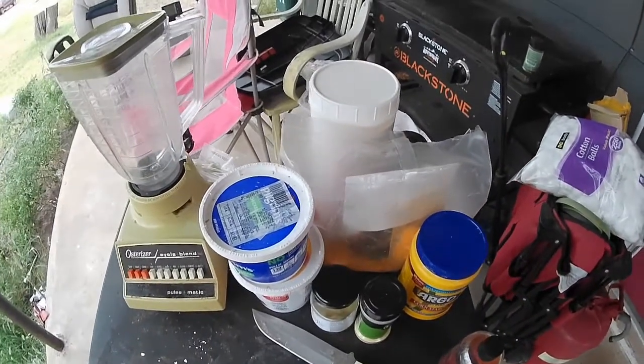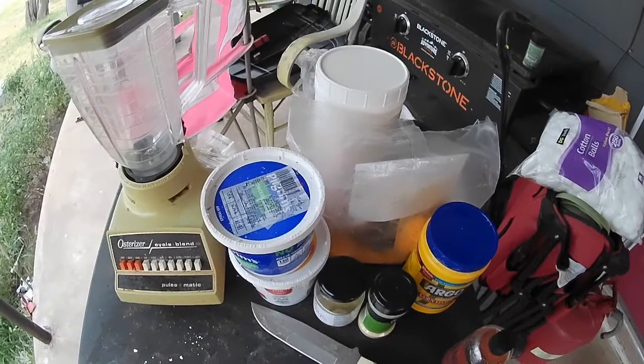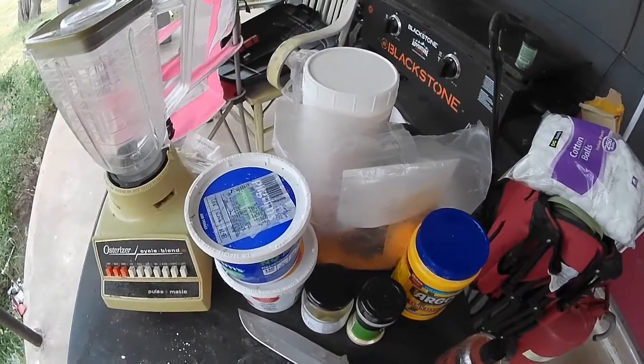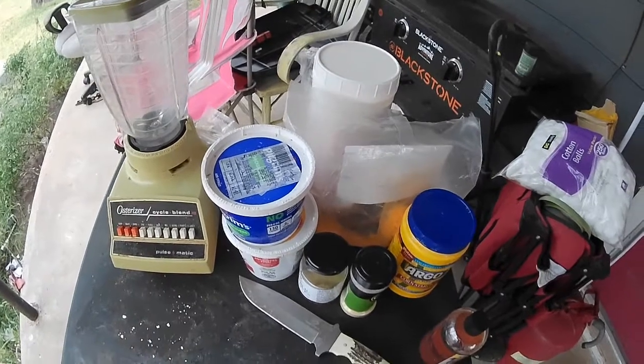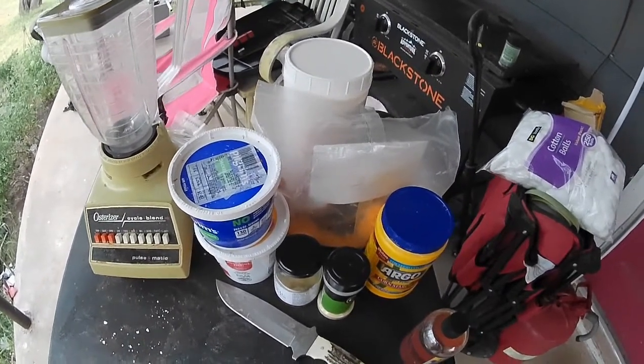Now the first thing I'm going to do is put the livers in the blender and give them a blend. I've got to do this in two stages because I've got quite a bit here, and I'm also going to do the cheese in two stages with it as well.